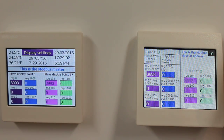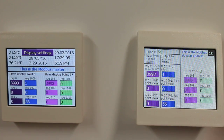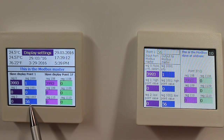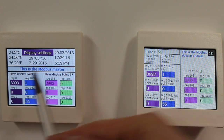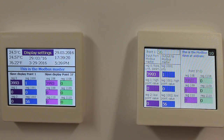When I now change the value of point 0.1 on the slave display and enter 56, you can see that this value is read by the Modbus master and the info register is set to 1, indicating to the Modbus master that there has been local user input.